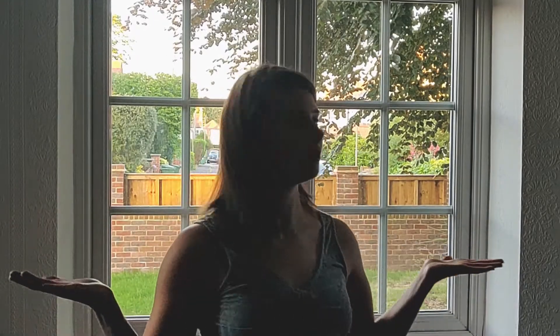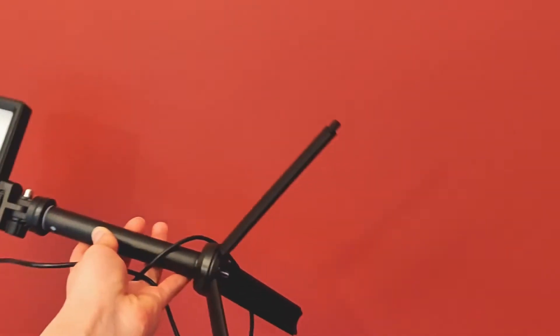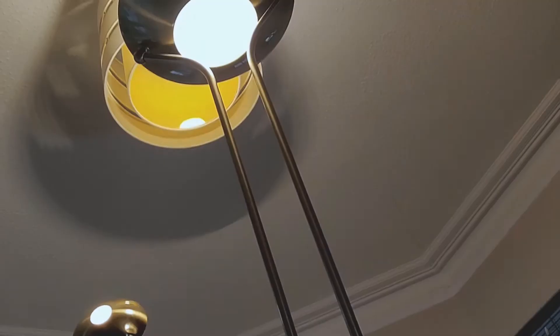How to set up for a self-tape: find a blank wall or background — something simple, not busy. A white wall is perfect. Check the lighting — don't stand in front of a window as your face will not be lit. Use natural light when you can. If not, place lamps in positions to light the scene. You can use a fancy light or you can use the IKEA lamp that your mum bought you for Christmas — it works a treat.